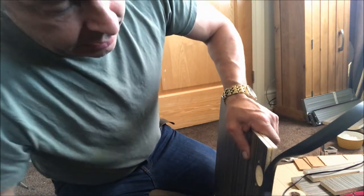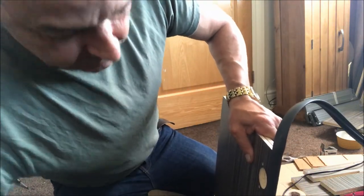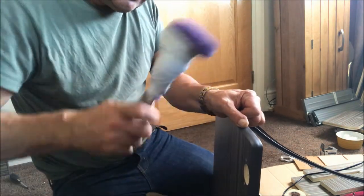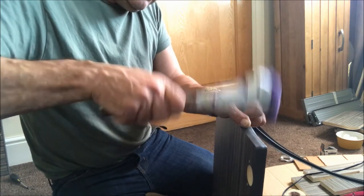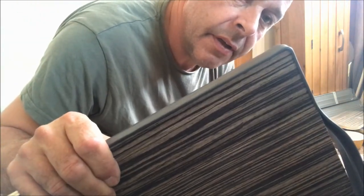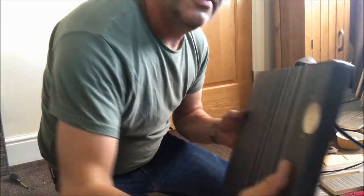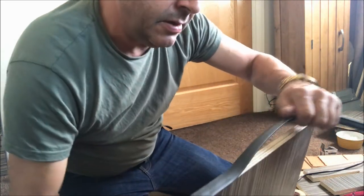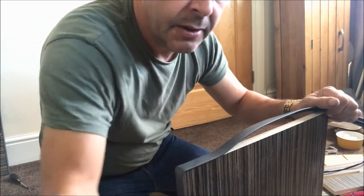Then just knock it in and pull it quite tight along the edge, and give it a good knock — and that corner is pretty much done. I'm going to do the other three corners, and then I'll get back to show you the finish — where you join it — and I'll show you how to join it up my way.